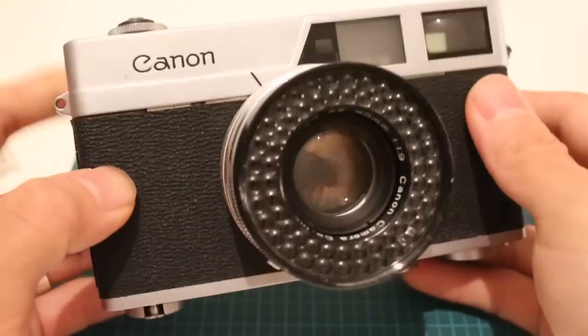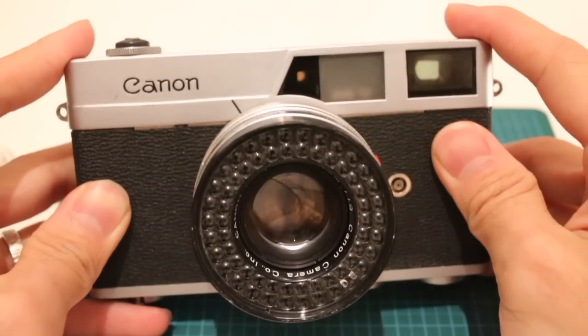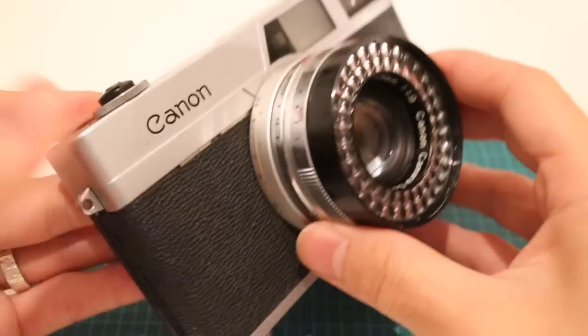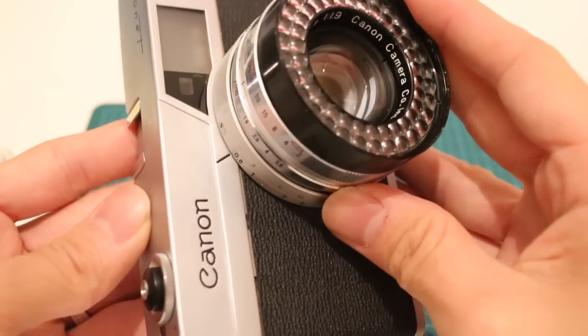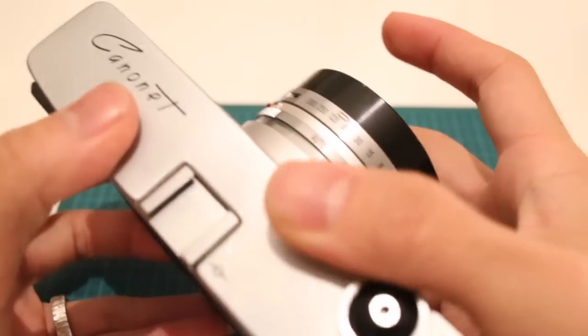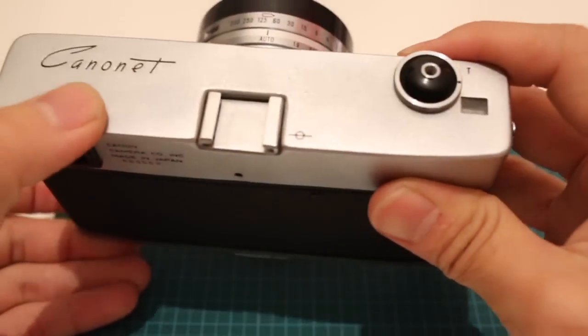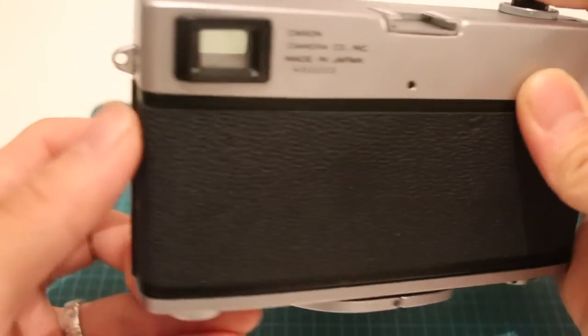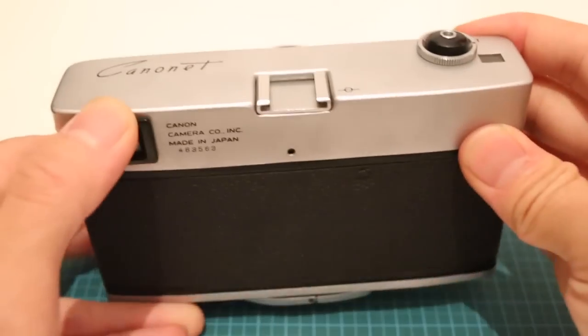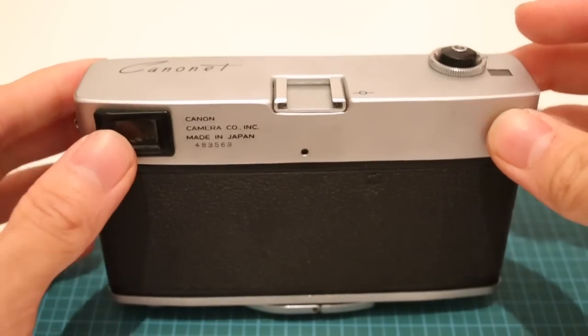In 1961, a bunch of cameras are coming out on the market, and a lot of them are hard to repair, flimsy, and break easily. If you're a camera seller, you want something reliable, and if it isn't, at least you want something you can fix. This particular camera has three screws — one, two, and three. You just take off those three screws, and boom!